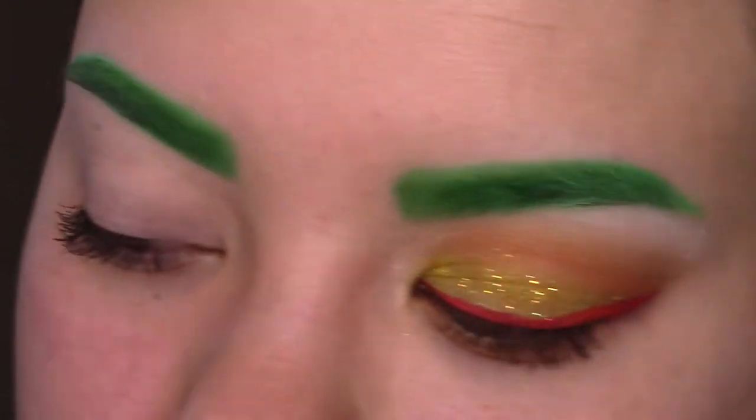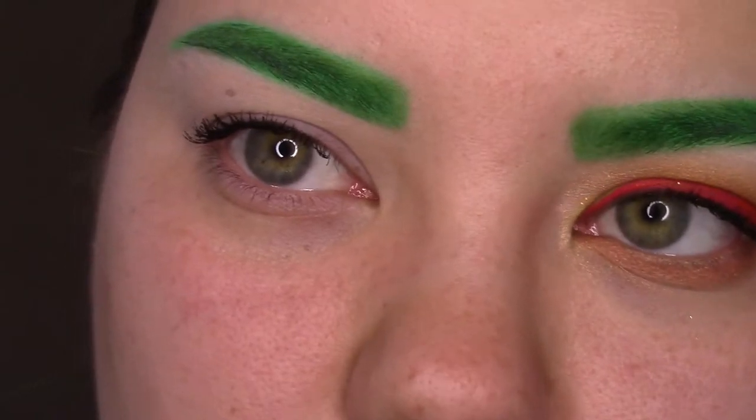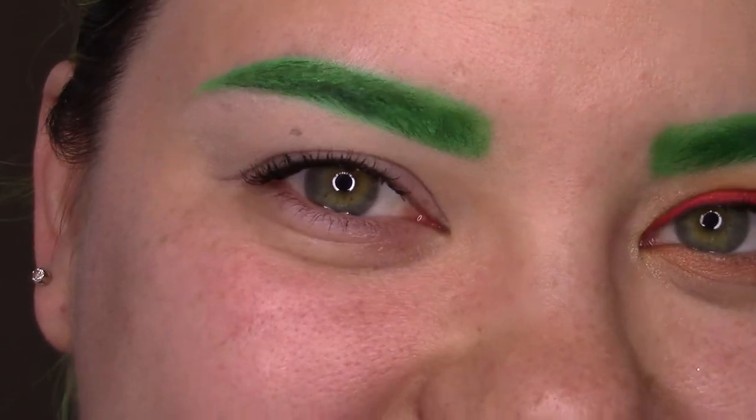I've already primed my eyelid. For that, I used my Lime Crime Eyeshadow Helper, which is my favorite primer ever because it actually keeps my shadows from greasing. And that's great if you have super oily eyelids like me.